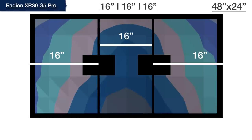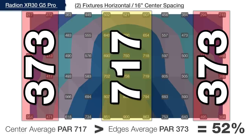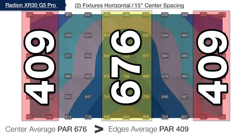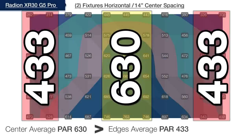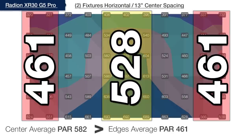Starting with two XR30 Pros spaced at 16 inches on center from the left and right edges, the average PAR on the outer edges is only 52% of the center PAR — too closely together. Spreading to 15 inches on center increases that to 60%, and at 14 inches on center we reach 69%, still short of our 75% goal. It isn't until we space the lights out to 13 inches on center from the left and right edges that we finally surpass 75%, reaching 79% — making this the BRS recommended spacing for two G5 XR30 Pros.